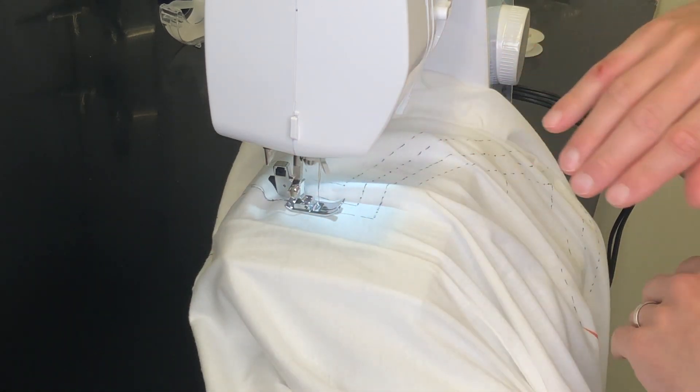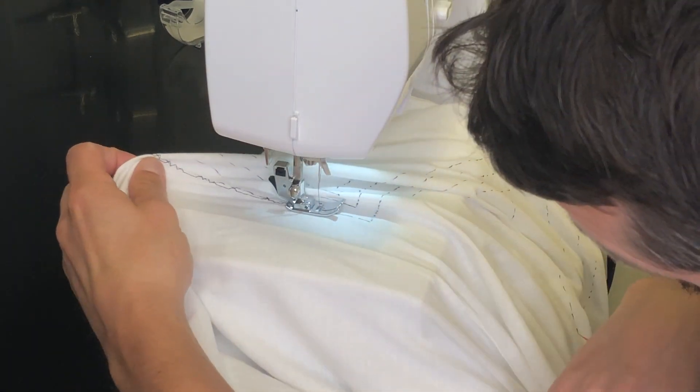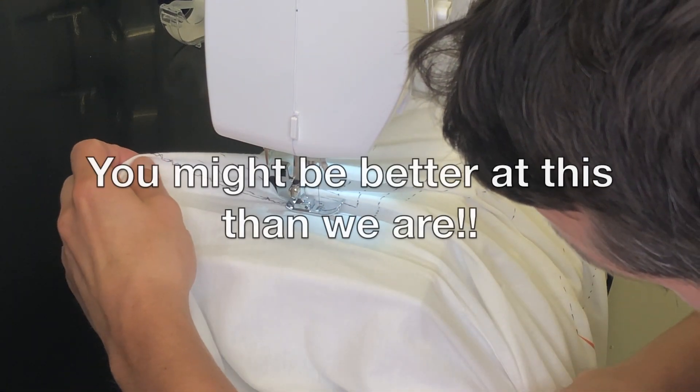Oh, it's screwed up. What happened? Look at it — oh man, how's that happening?